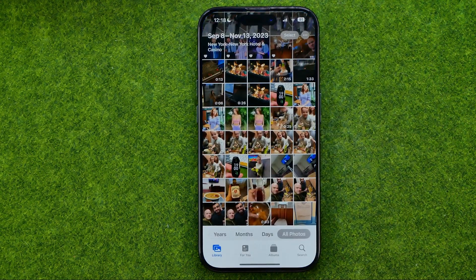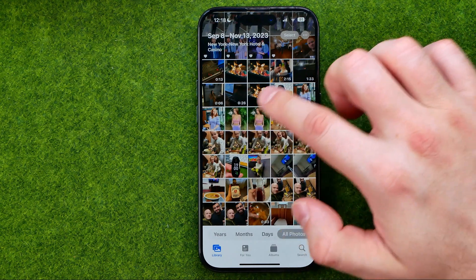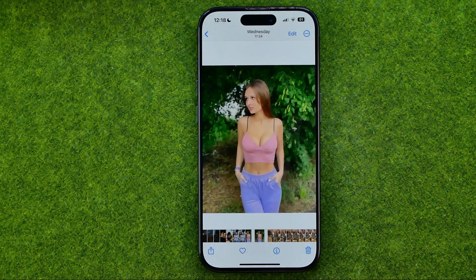First, open the Photos app, then search for a photo you would like to crop and open it up.